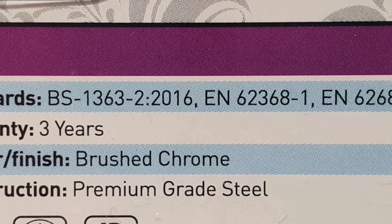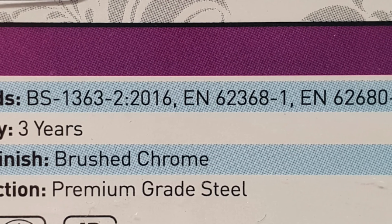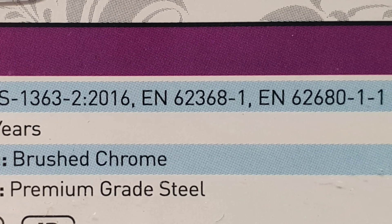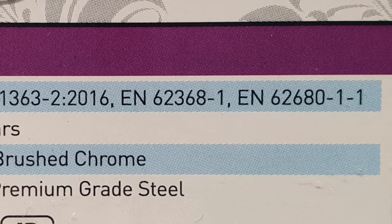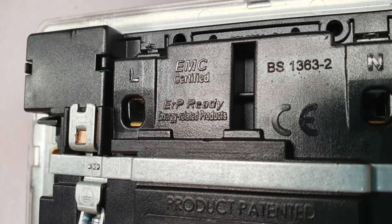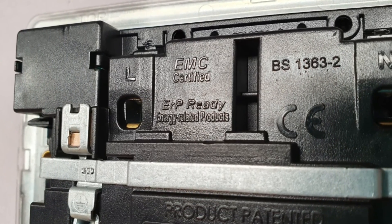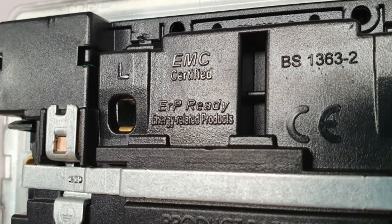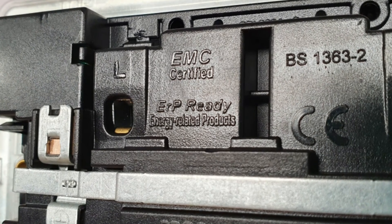It's also been manufactured to conform with the EMC requirements EN 62368-1 and EN 62680-1-1. What's really interesting is that these devices are also ERP ready — Energy Related Product ready — which means that when you're not charging up from the socket, they're not sitting there guzzling up loads of energy.